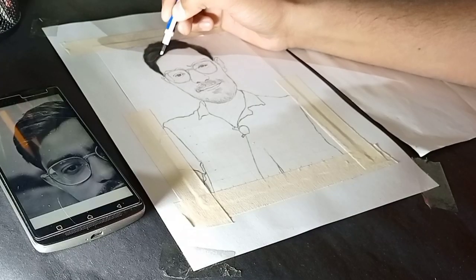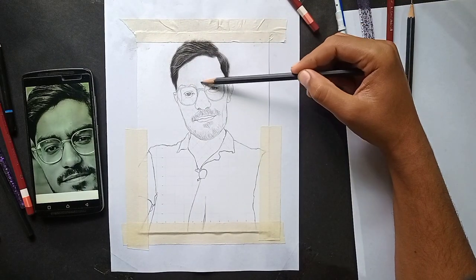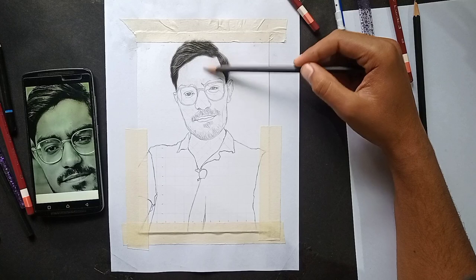The white hairs are being cut in with the Mono 00 Eraser. Next I will use the edge pencil to shade the head, and I will work with patience.